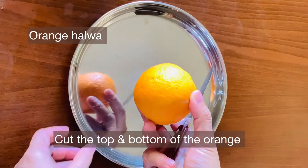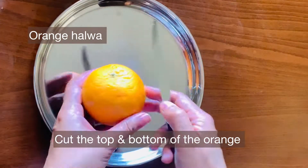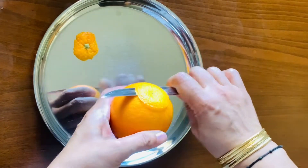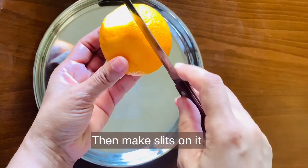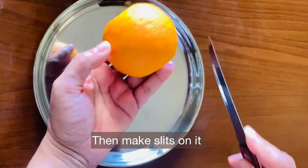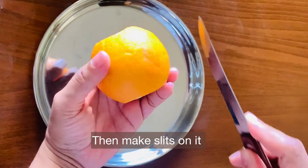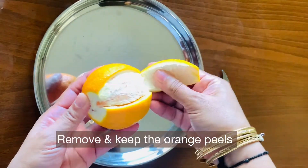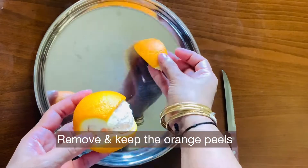The orange is cut halfway from the bottom part. Slip off this outer material. Now we are going to remove the orange peels.